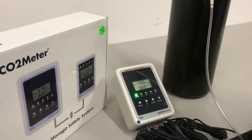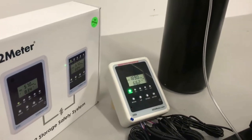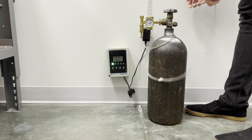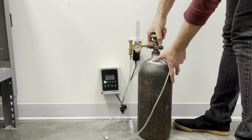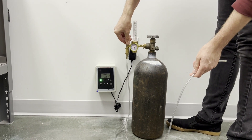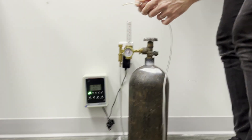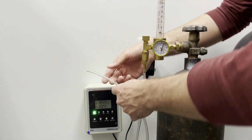Before we begin calibration, you will see we have our main sensor unit and we will also need a gas cylinder of pure nitrogen. To begin calibration, you will want to hold the tubing from the nitrogen gas cylinder to the CO2 sensor hole opening, which is located on the very top left corner of your device.